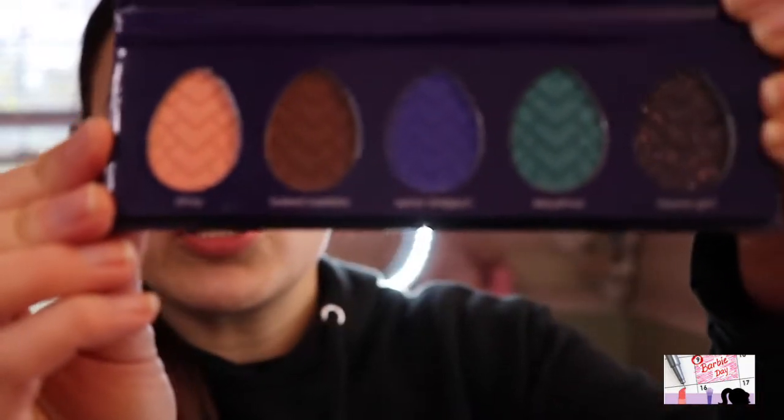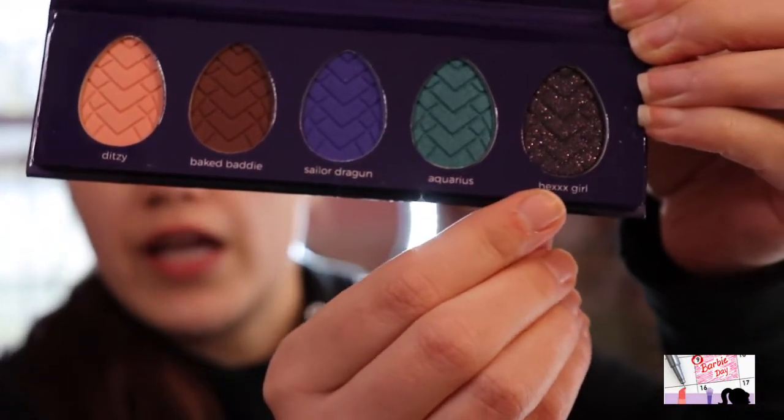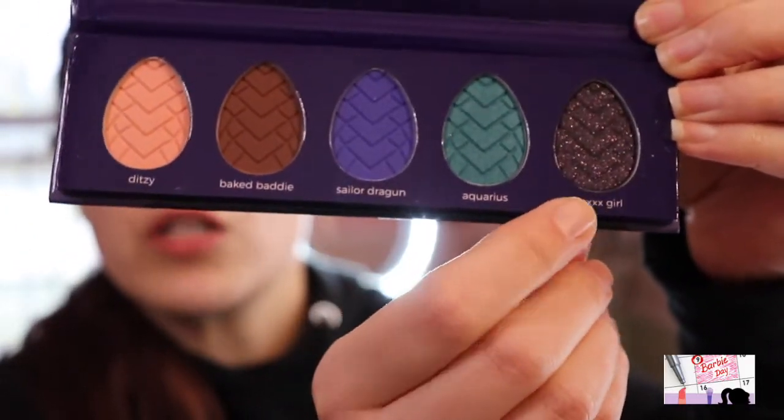This is one of the discounted palettes we got at TJ Maxx for seven dollars. It has some really gorgeous colors — a really beautiful matte peach, a brown, a fabulous blue, a turquoise, and another color I'm absolutely obsessed with. We're going to try to use all of the colors today and see what we can come up with for the look.